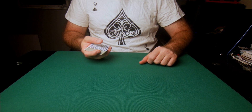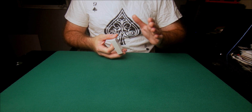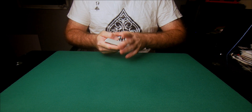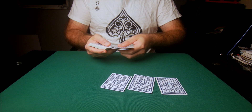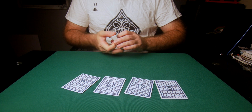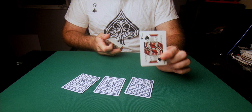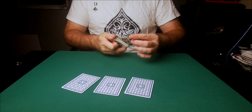I have four different spectators and I'm going to ask each one of those spectators to look at a card, select it, and memorize it. Each single spectator will memorize a different card. I'll take the first card — spectator number one chose that card. I will show spectator number one that card, and spectator number one will memorize it.